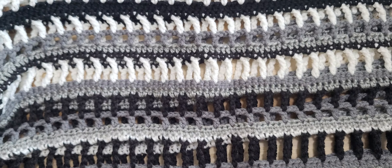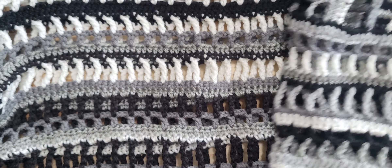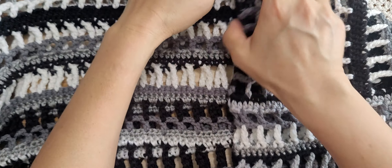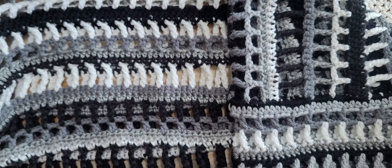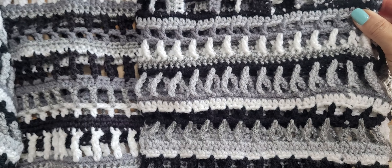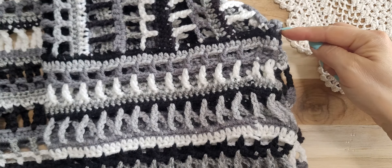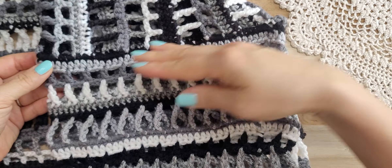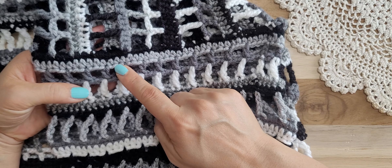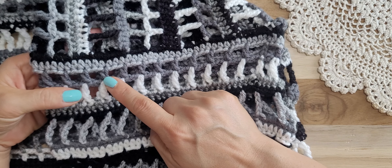Hello crochet friends! I finished a sleeve, so I will fold it and show you how long it is. This is the armpit, and I started like this — single crochet, half double crochet, and the double crochet.